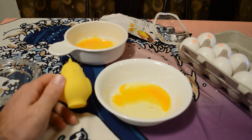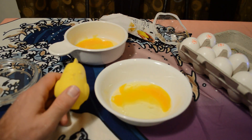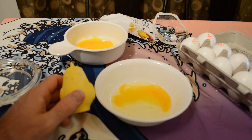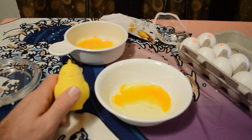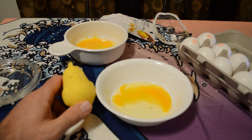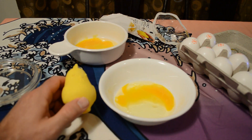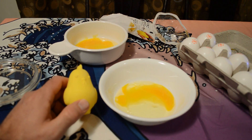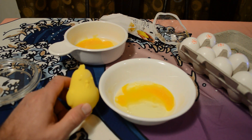Definitely check out Daiso if you haven't already in your area — it's the Japanese dollar store where the majority of products are only $1.50, so it's definitely worth checking out. Please follow me and follow my videos — I review as-seen-on-TV products, kitchen gadgets, and gadgets in general.